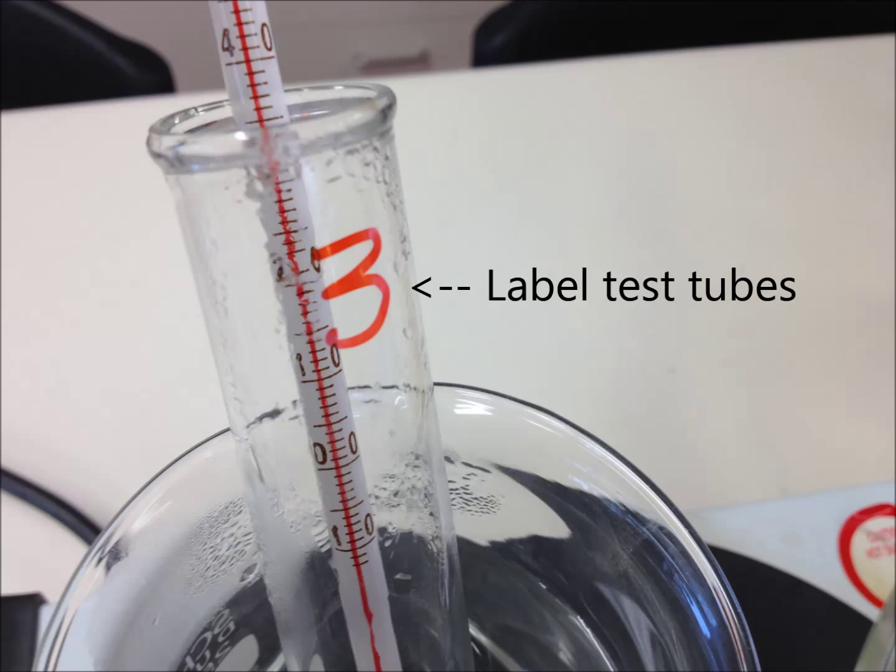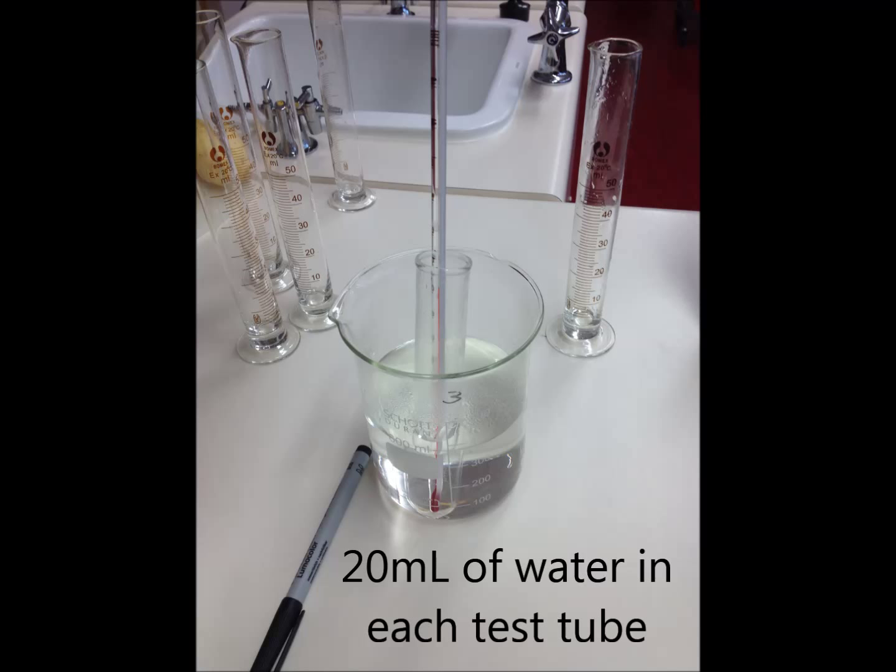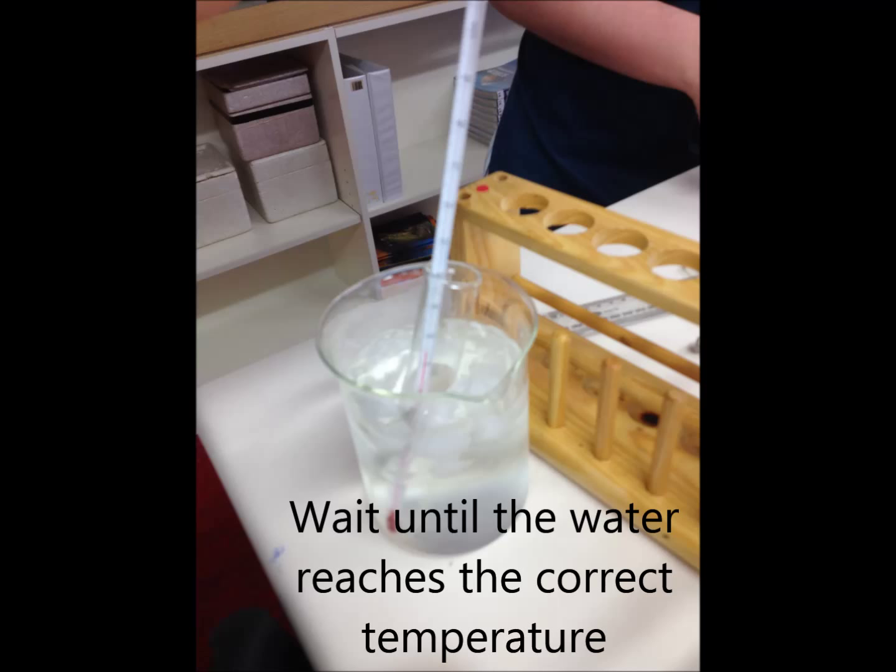Step 3. Place 20 milliliters of water into each test tube, then place each into the appropriate water bath. Insert a thermometer into each test tube and wait until the water in each tube reaches the required temperature.